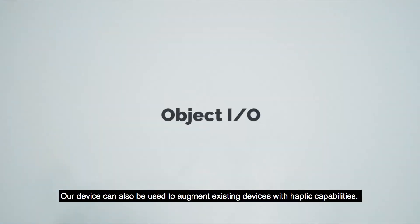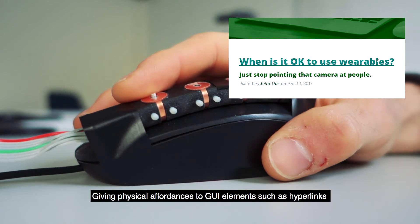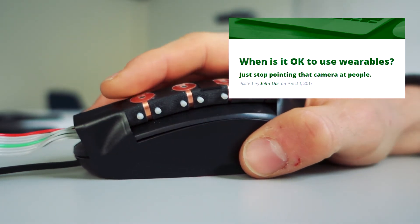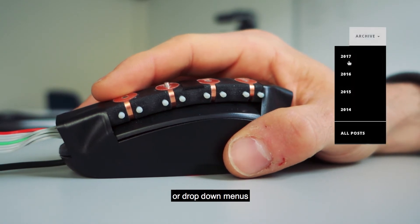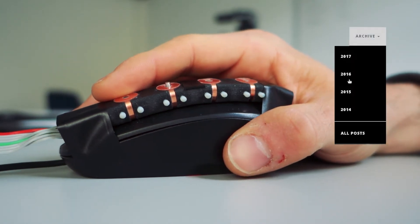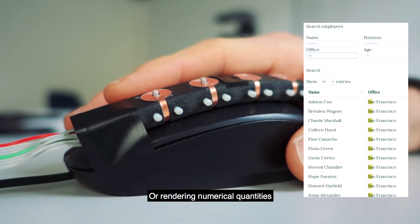Our device can also be used to augment existing devices with haptic capabilities, giving physical affordances to GUI elements such as hyperlinks, drop-down menus, or rendering numerical quantities.